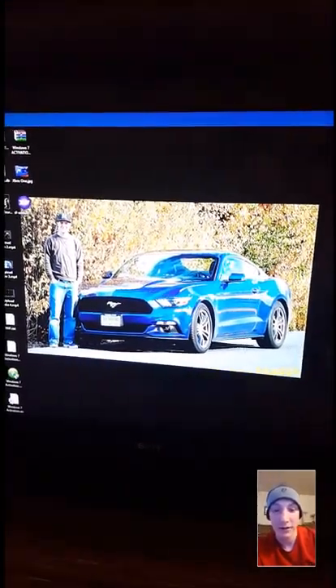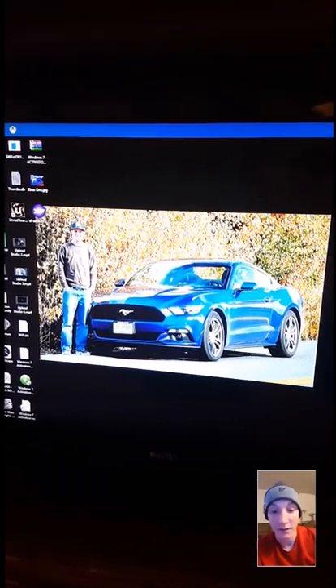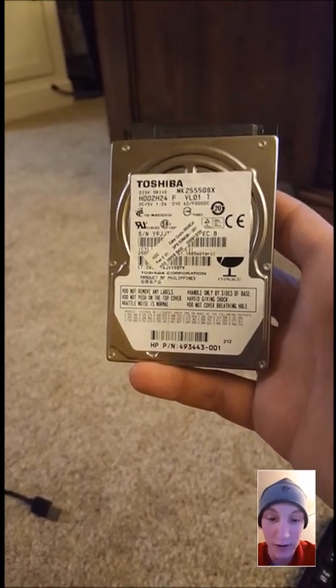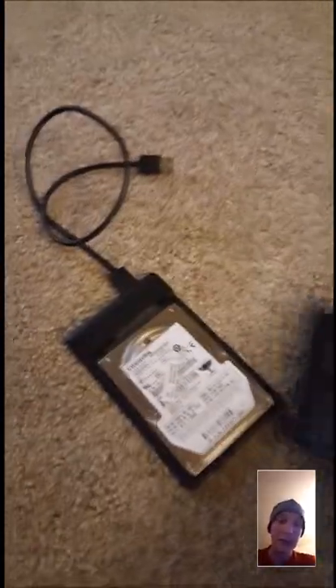I'm gonna be making a video here to show you how you can use any size hard drive in your Mustang — or anything that has MyFord Touch, this will work. I got right here one of my old laptop hard drives; it's a 250 gig hard drive I pulled out of an old laptop. I went and picked up this enclosure for a laptop hard drive at the local computer store. Put the drive in like so, and then it allows me to plug it into the car.